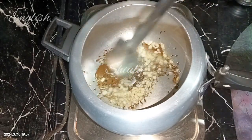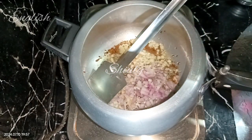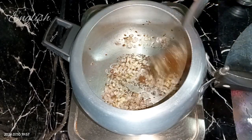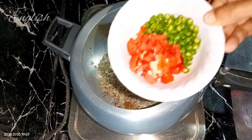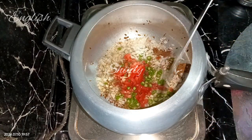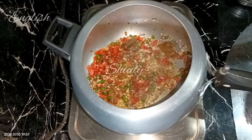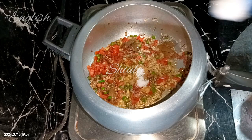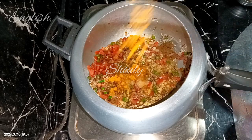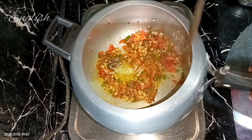Quickly after adding garlic, I'm adding one medium-sized onion, finely chopped. We need to wait until the color of the onions turns light brown. Now I'm adding one medium-sized tomato finely chopped and some green chilies according to taste. You may add some red chili powder if you like, but I'm not going to use that. Now I'm adding about one and a half teaspoons of salt and about half a teaspoon of turmeric powder.